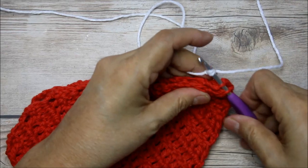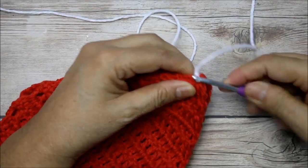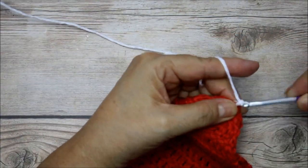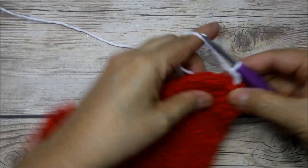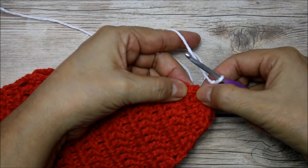I'm going to pull this through — the first stitch is going to be a little hard because it's a little tighter there. Then I'm going to go ahead and chain two: one and two. Then I'm going to go into the next stitch — see how this is a double crochet — going into the next post there, front and back.